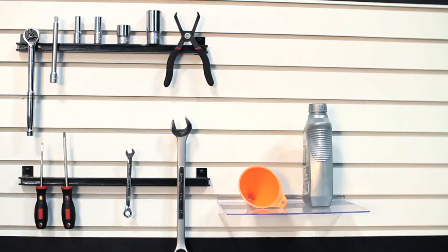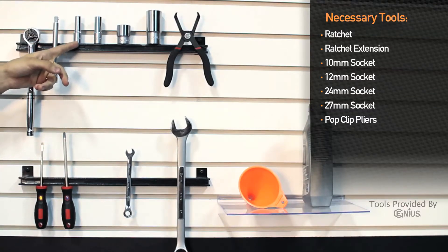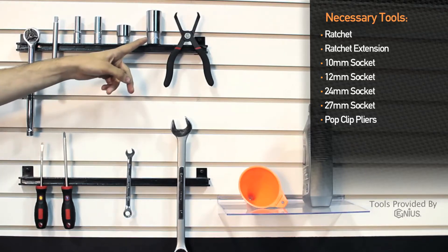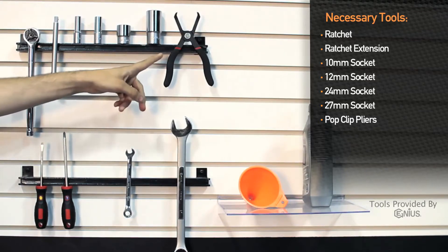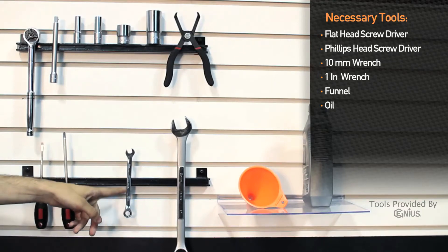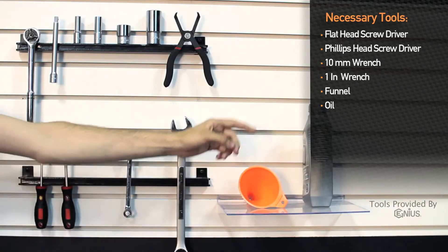For installation of the Mishimoto Direct Fit Oil Cooler Kit for the Mitsubishi Evo 7, 8, and 9, you will need a ratchet, ratchet extension, 10mm socket, 12mm socket, 24mm socket, 27mm socket, pop clip pliers, flat head screwdriver, Phillips head screwdriver, 10mm wrench, and a 1 inch wrench. You'll also need a funnel and a quart of oil.